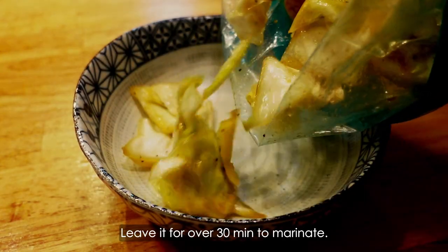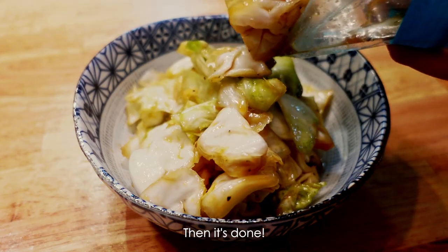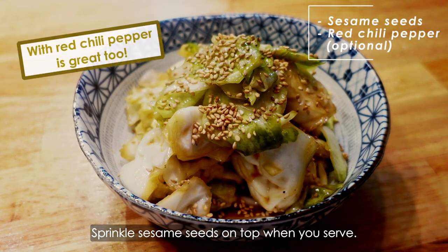Leave it for 30 minutes to marinate. Then it's done. Sprinkle sesame seeds on top when you serve.